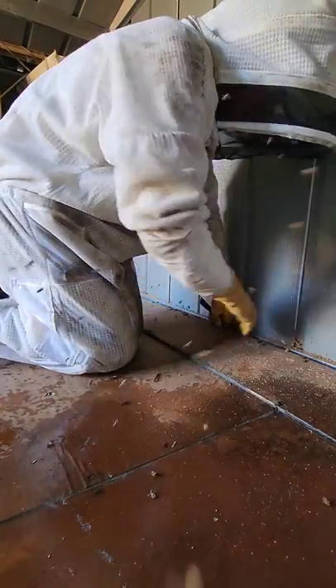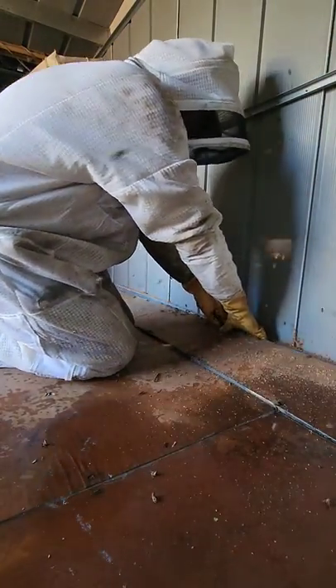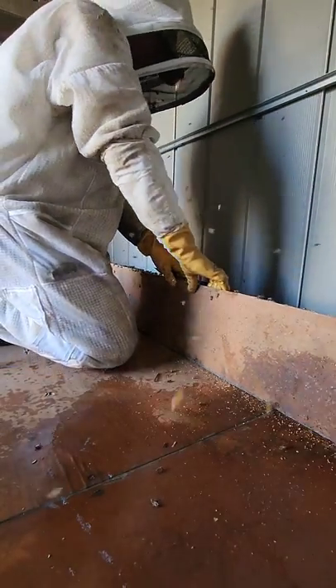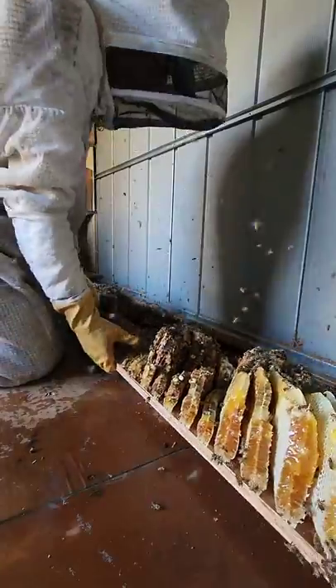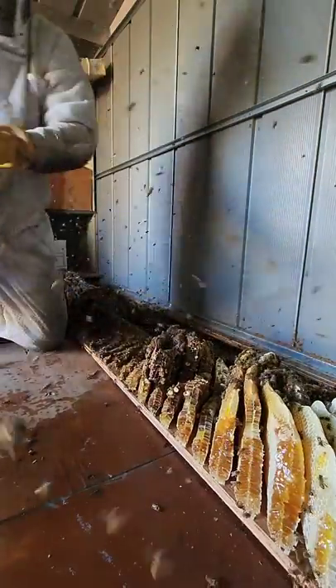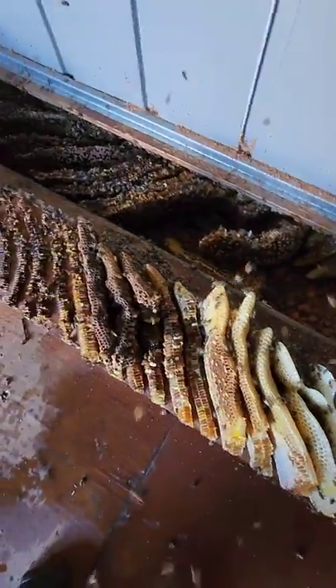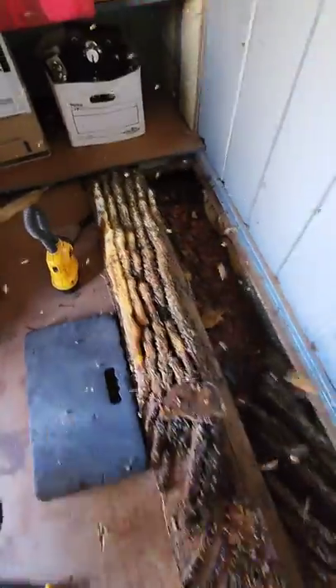All right, three, two, one for the big reveal. Oh my gosh. This is not six or nine months old — it's much older. Oh my gosh. Are you kidding me? Look at this.